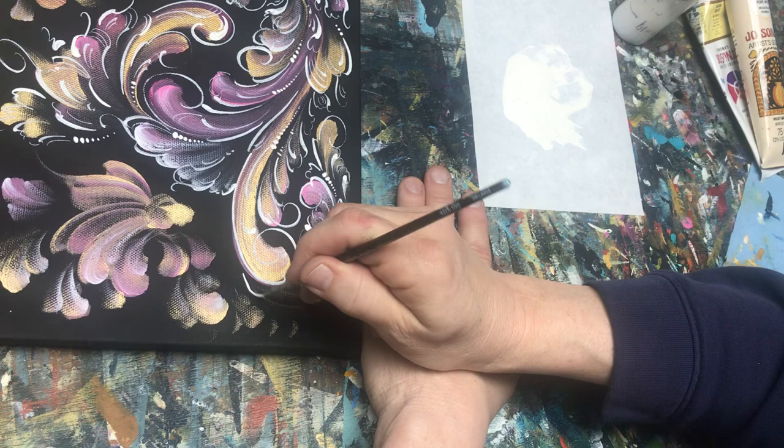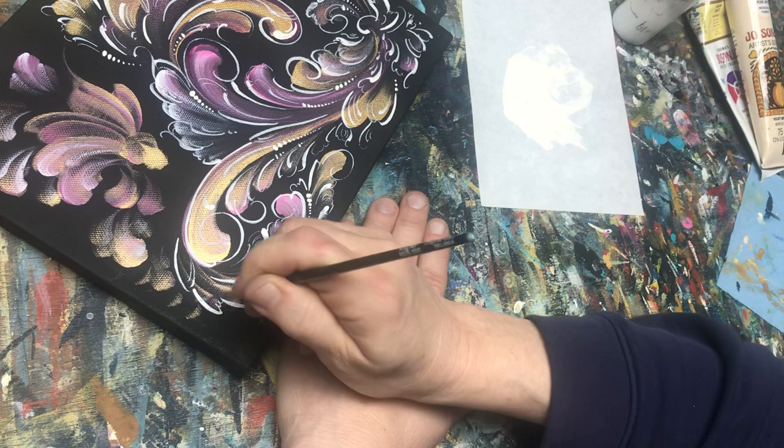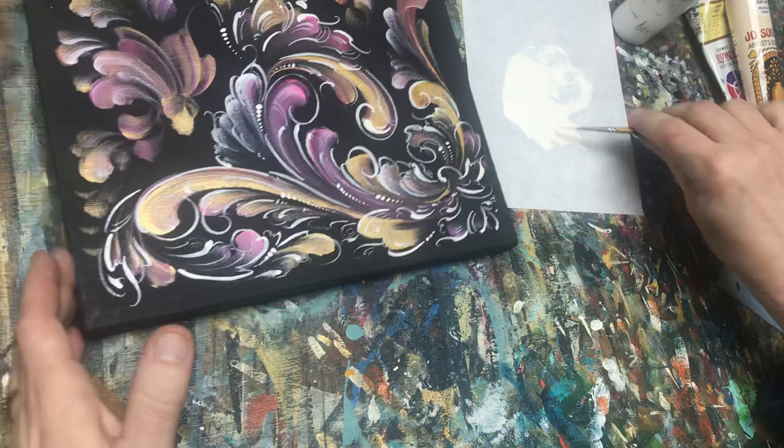Now if I'm doing a commission piece or a competition piece, I'll be moving a little slower on my detail work. This is just a very loose and fun canvas that we're doing today.